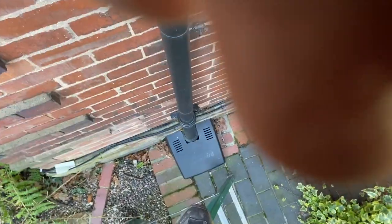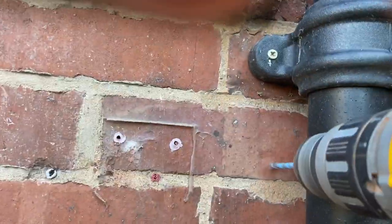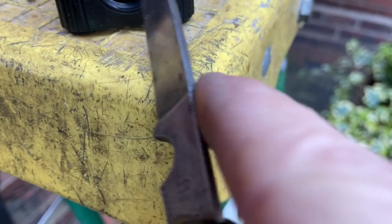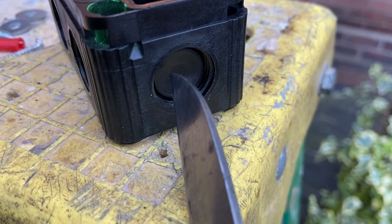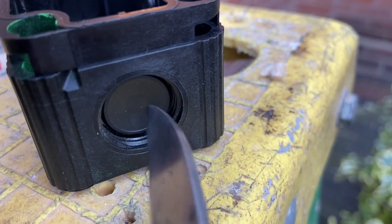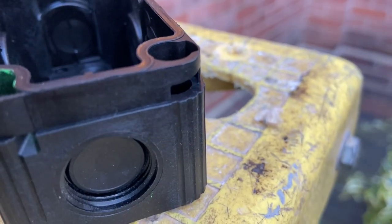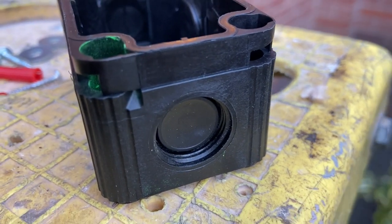I'm going to get this out and deburr the inside, because I know it's plastic and you can push them out with the glands, but I don't want to do that. I want to cut it out and scrape it clean inside so the gland fits properly. I don't want to just pressure them in. So I should do this one and then do the solid one, and then get it up and do another video of it.